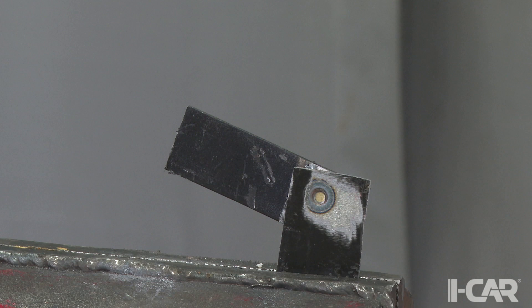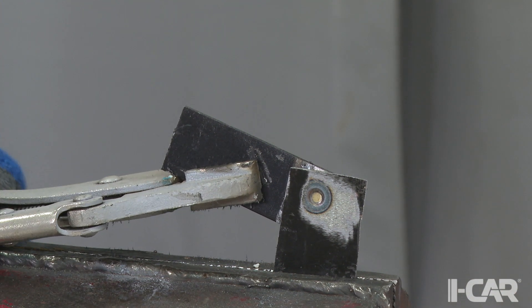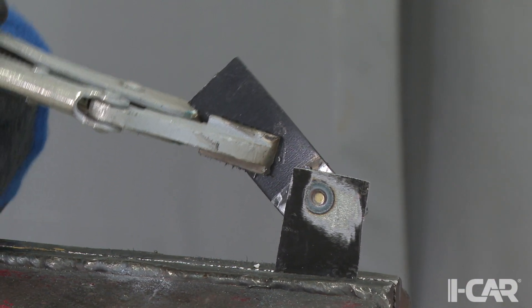Honda Service Information calls for STRSW panels to be destructed using the twist method. To perform the destructive test, we will place one coupon in the vice and twist off the second panel. Once the panels have been twisted apart, we will need to take some measurements.